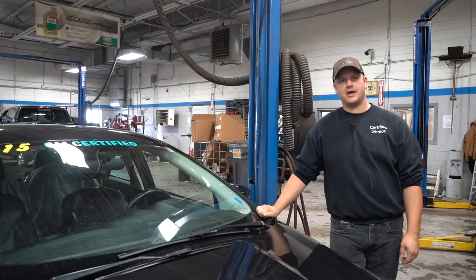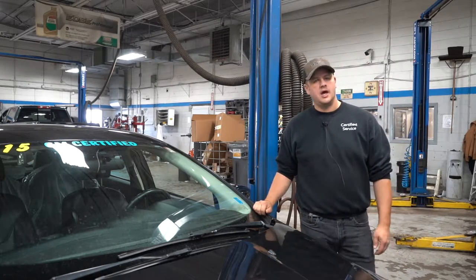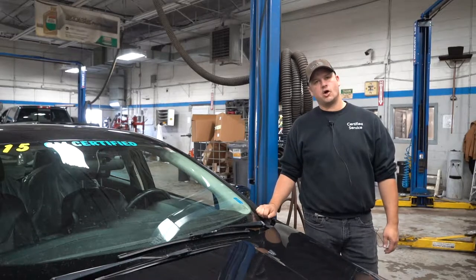Earl Glanshaw, from Township Chevrolet, and we're going to stick with our how-to segment. Today we're going to show you guys how to change your own wiper blades.